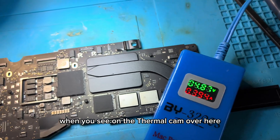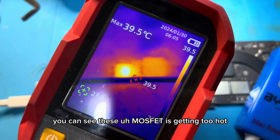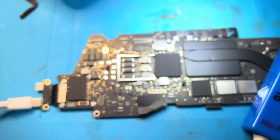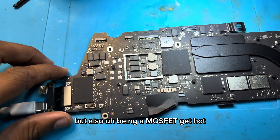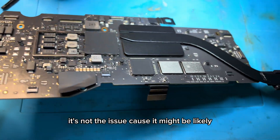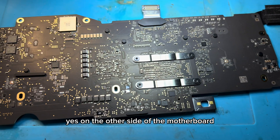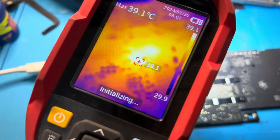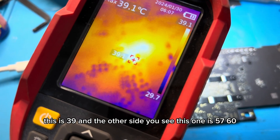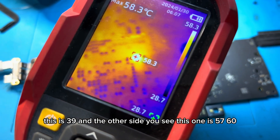Looking at the thermocam, you can see this MOSFET is getting too hot. However, a MOSFET getting hot is not necessarily the main issue — it may likely point to another problem on the motherboard. On the other side of the motherboard, inspecting with the thermocam, we can see two heat spots: one at 39 degrees and another at 57 to 60 degrees.